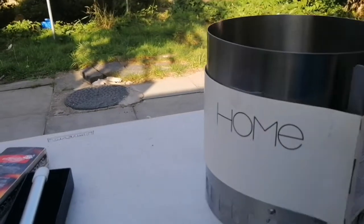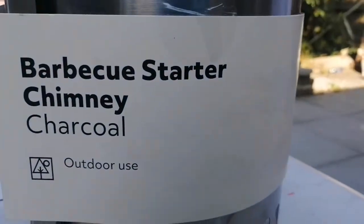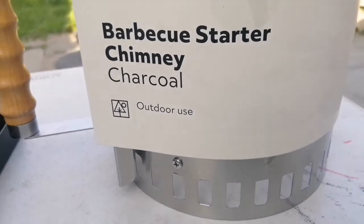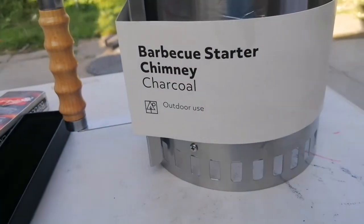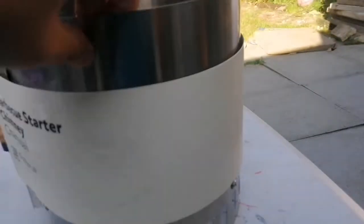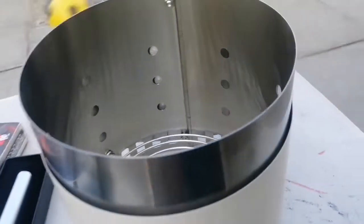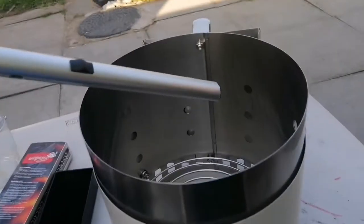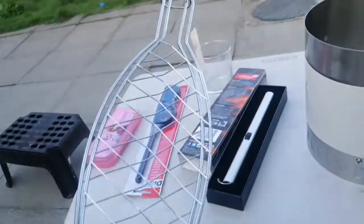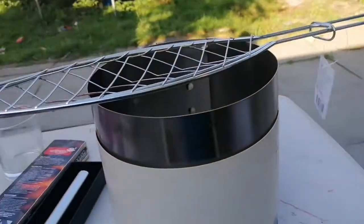I've got one more thing to show you — this beautiful barbecue starter chimney. You need it before a barbecue to get the charcoal hot and ready to use straight away for a yummy barbecue. It has a handle that won't burn you, and it's round — you just put your coal in there. I'm also going to use this beautiful fish holder to barbecue the fish.